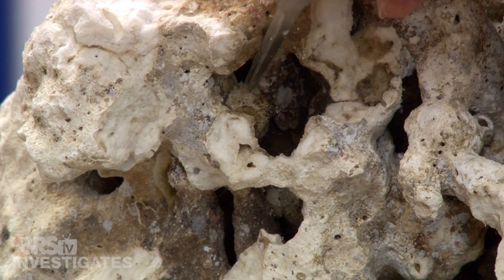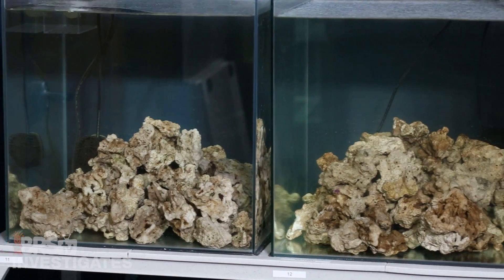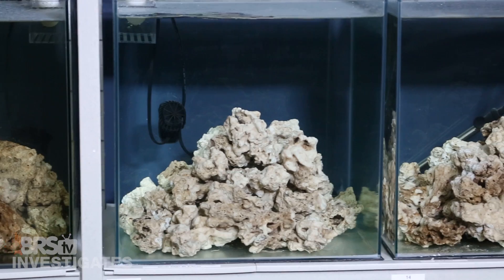There isn't a tremendous amount of data telling you exactly how long it takes for organics to completely break down or how well it works. There are also reefers attempting to accelerate the process with acid or bleach to more rapidly break down the organics and cure it faster. The experiment is fairly simple — we did our best to find 60 pounds of similar looking Pukani rock and split it up amongst four tanks, 15 pounds each.